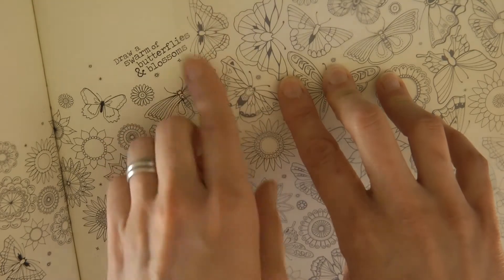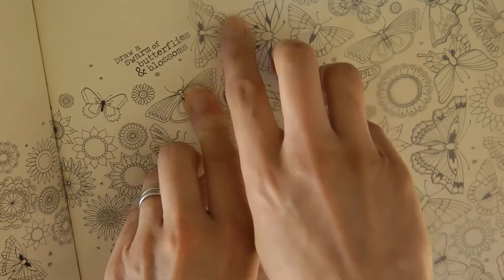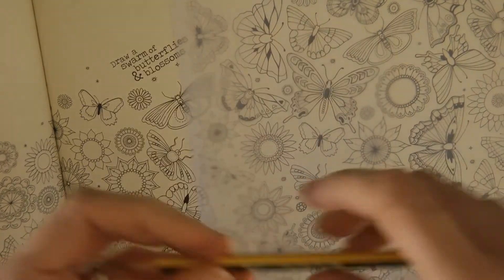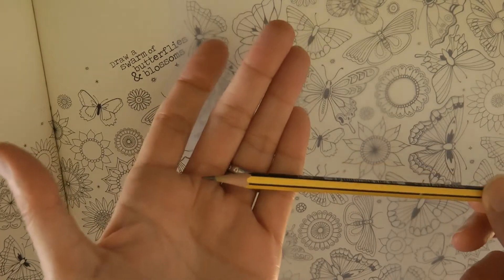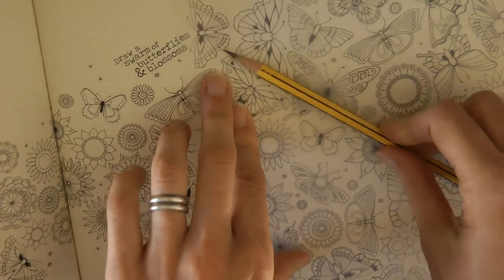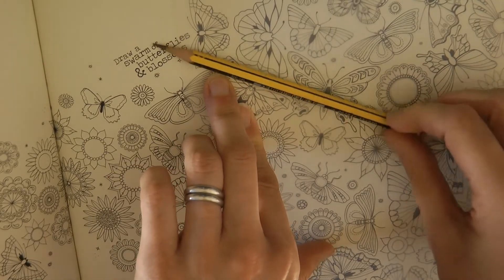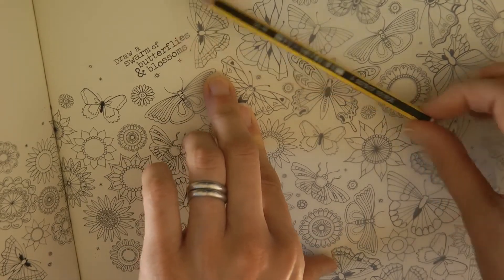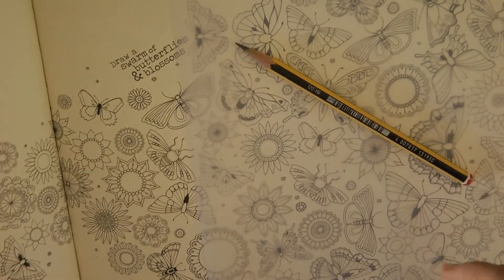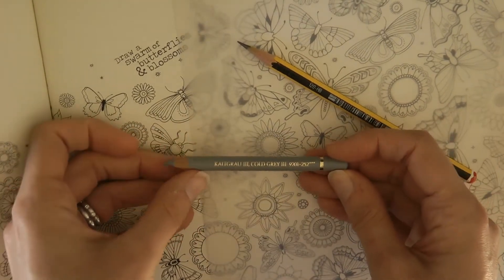The first thing to do is select your butterfly. The butterflies are different sizes on this page and I'm going to select this one here - I just like the look of this one. Now when I trace it, use a really sharp pencil. There are two techniques I use for tracing: sometimes I use a pencil like this, just an HB Graphite Norris Staedtler pencil, or other times I will use a light grey colouring pencil, maybe like this Cold Grey 3 from my Polychromos set.